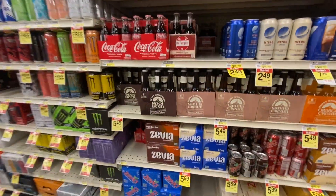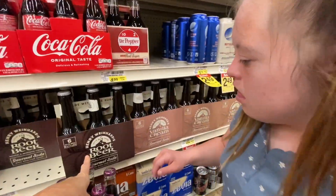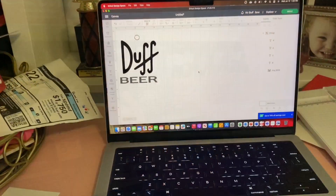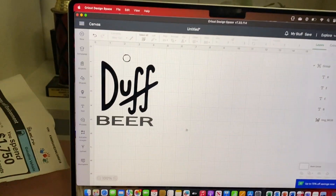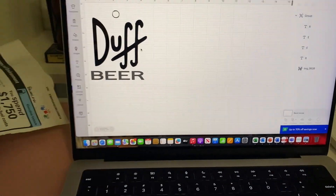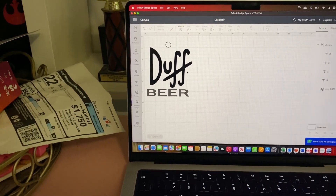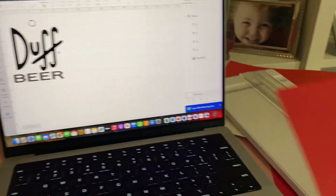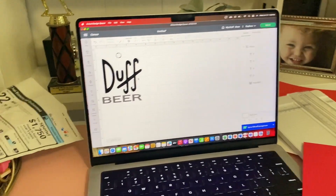We'll get some root beer. I got some root beer and I was going to make a little Duff logo. I printed out the design in black — both pieces — and then I'm doing a red and white background. I'll show you how it turned out.